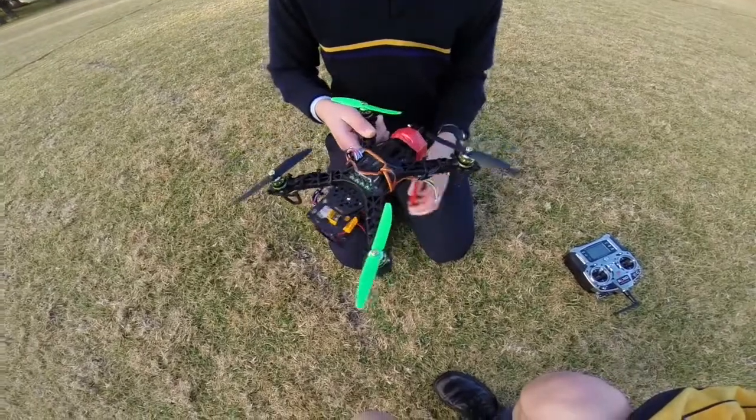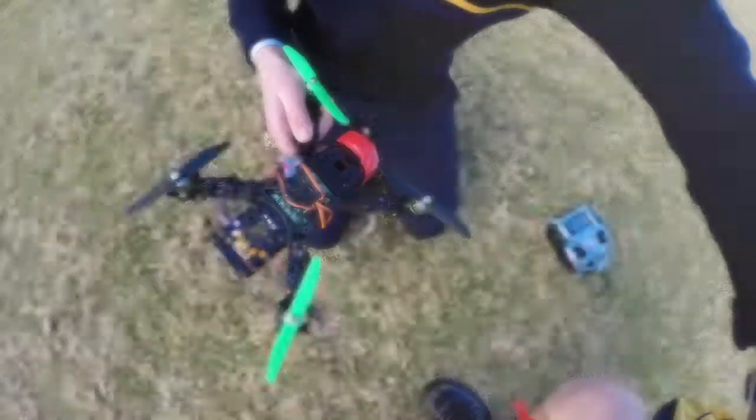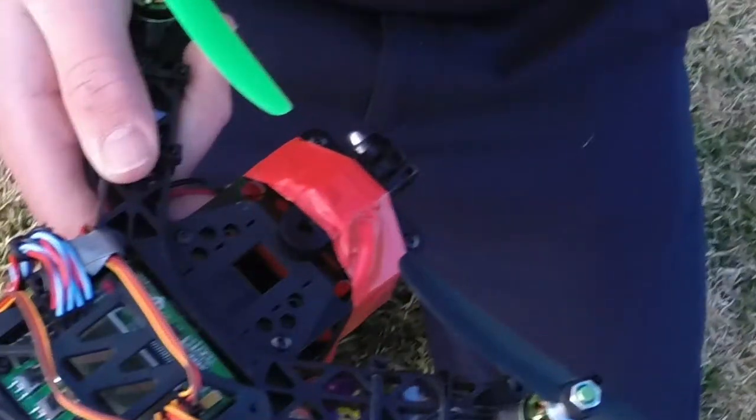Earlier this week, the quadcopter had a successful maiden flight. When we first attached a GoPro, it was mounted by sticky tape to the front of the frame. This was an immediate failure as the motors could not compensate for a front heavy load. Every time we tried to take off, the quadcopter would do a front flip.